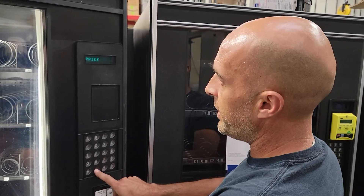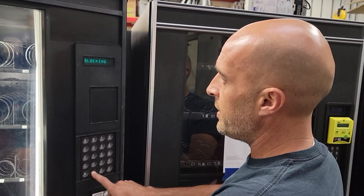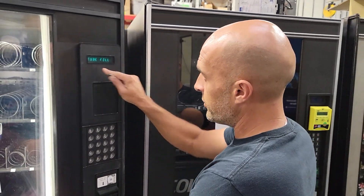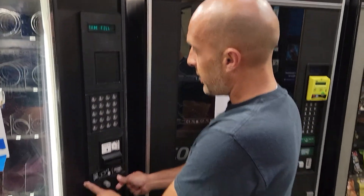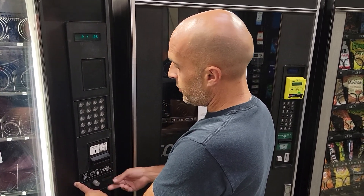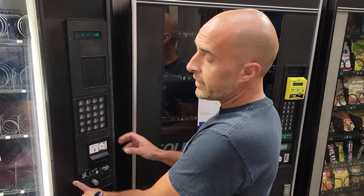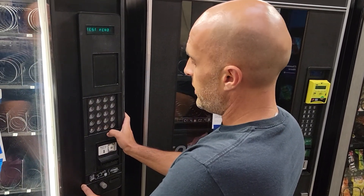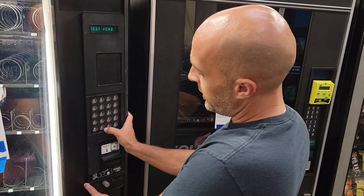Press the pound key to scroll through everything. The first thing you would want to do upon getting your machine is go to 'fill' and then add your change. As you can see, it'll start counting your change. You want to do that with a roll of quarters, a roll of nickels, and a roll of dimes.